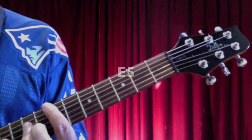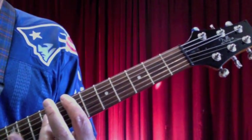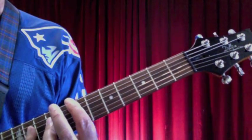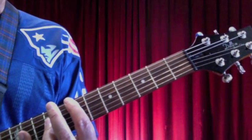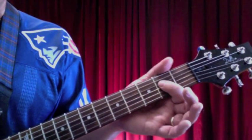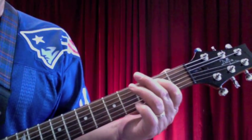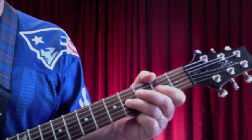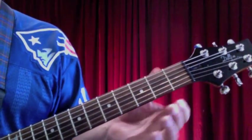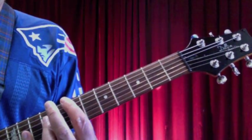And then you're also going to need the E5. Just move what I just showed you up, so the bar's on the 7th fret, third finger's on the 9th fret, and the pinky's hammering on and off the 11th fret. As an option, you can do the E5 down here open, just like we played that A5, except we're putting our finger on the B note of the A string.